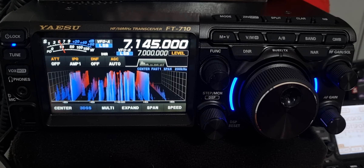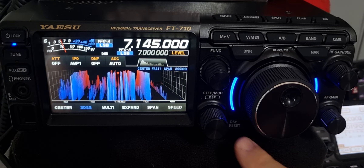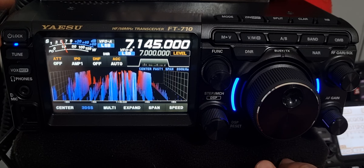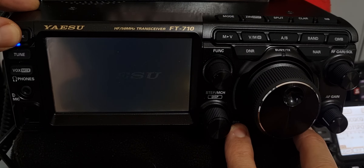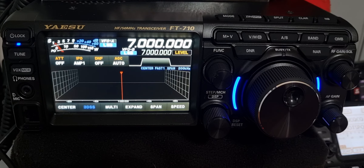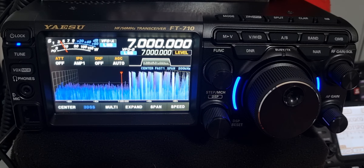To perform a master reset on the Yaesu FT-710, we have the DSP button and the Fine button, either side of the VFO. Underneath, just hold them both in — turn off the radio first, hold them both in, turn on, and you've now factory reset the radio. Bye for now.